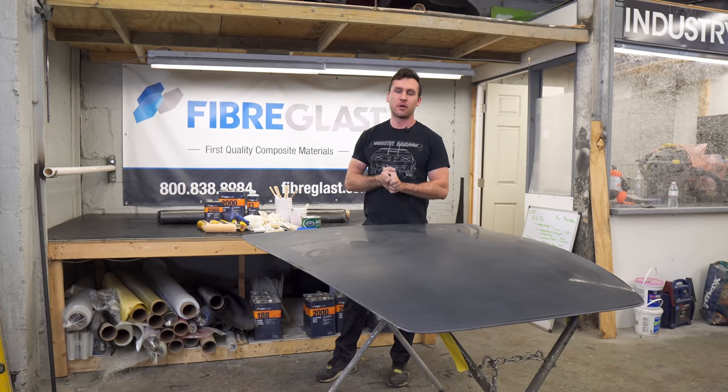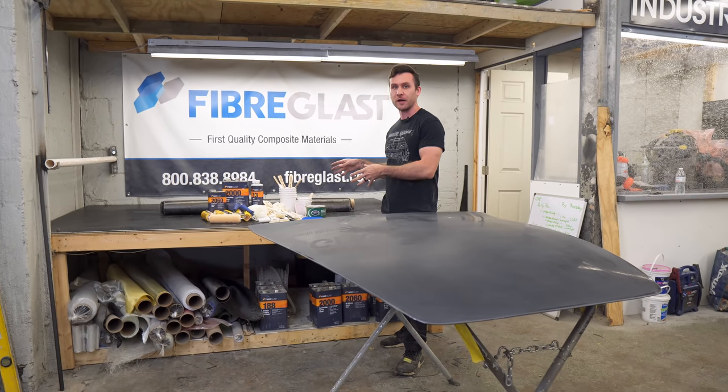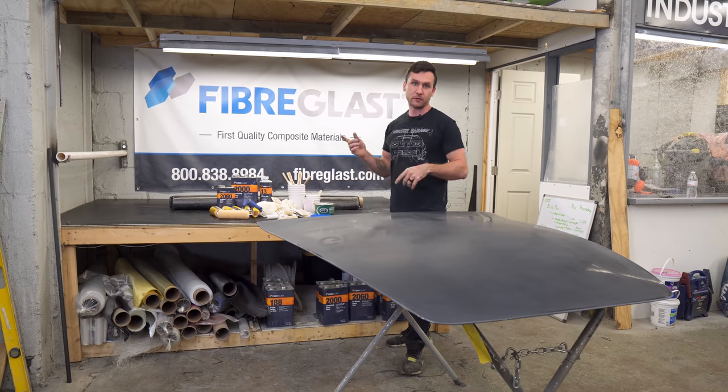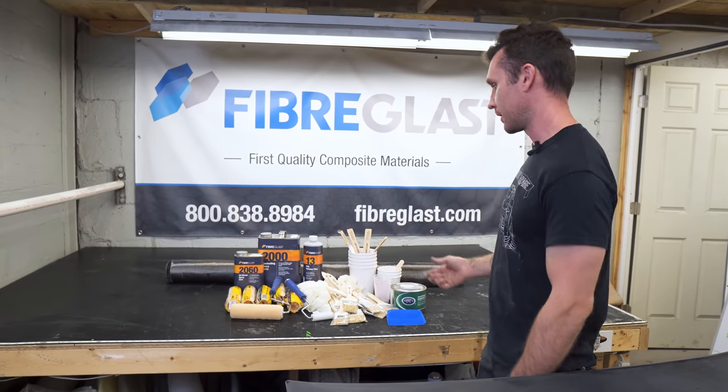Okay guys, this is going to be a tutorial on how to make a part from our DIY large carbon fiber composites kit that you can find on industrygarage.com. So now we're going to go over everything that comes in the kit.